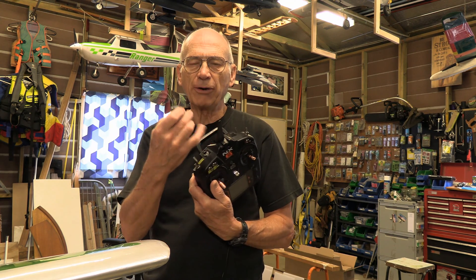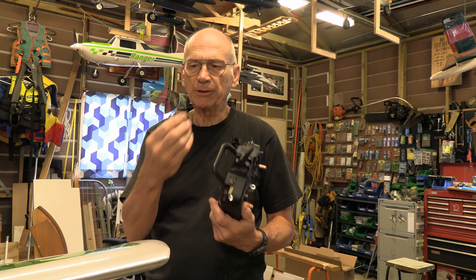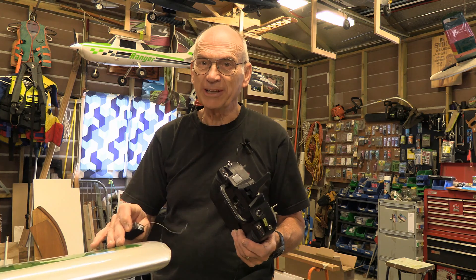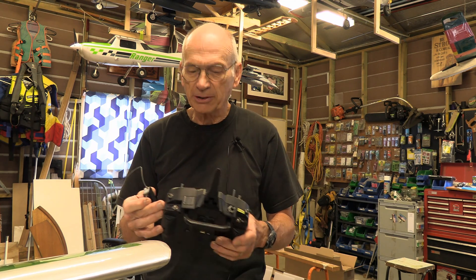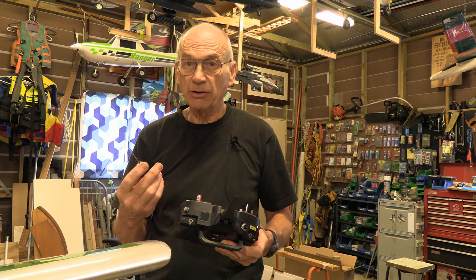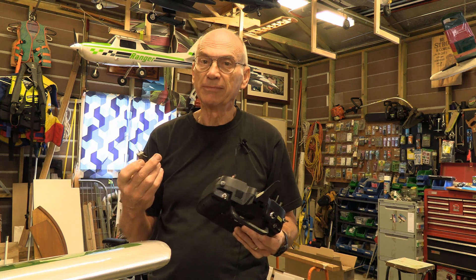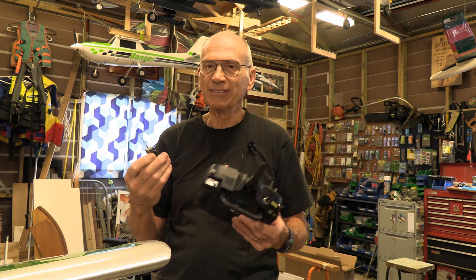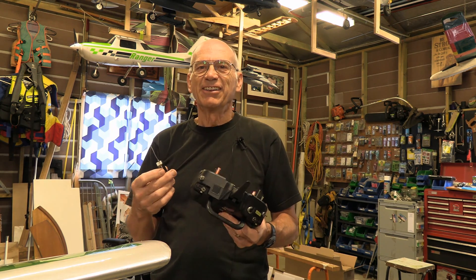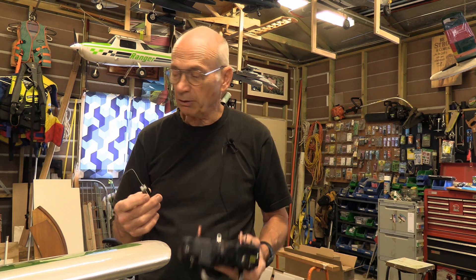Hi, I'm RC Jim, and I'd like to share with you a few things I've learned about antennas — antennas on your transmitter, antennas on your receiver. Rather important little things, as they control our planes and help to keep them in the air. There's a lot of things I didn't know about antennas for a long time. There are some potential issues that could cause a crash, so I want to let you be aware of these things and share with you some things that you didn't know.